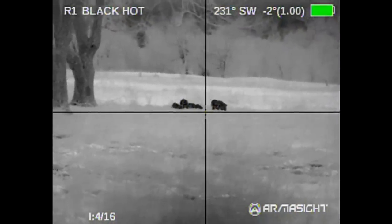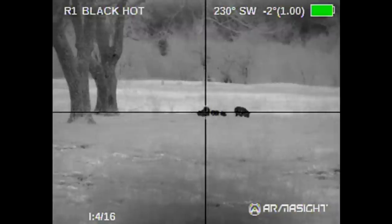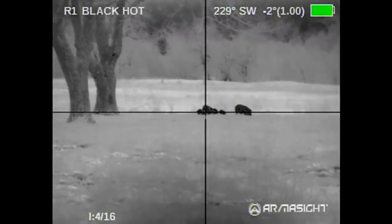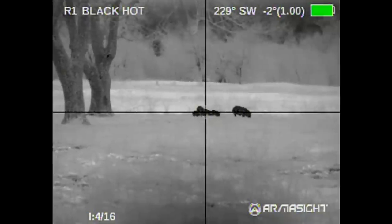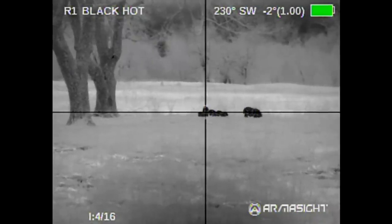Who's going to count down? Let's wait until that one gives us a side shot. If we can kill both adults. Okay, you ready? Alright, here we go. Three, two, one, zero.